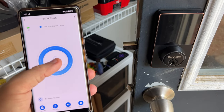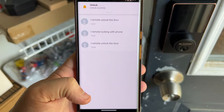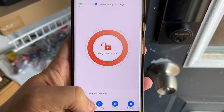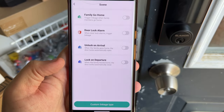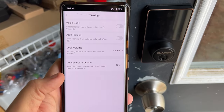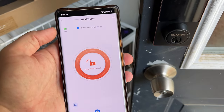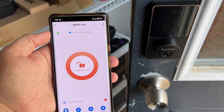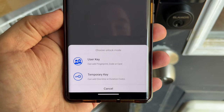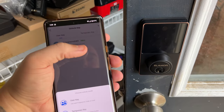We did it — it is officially set up! Nice and easy. The app shows records, so it'll show you who unlocked the door, especially if you set up different household members and user accounts. There's also 'Unlock on Arrival' using your phone's location, settings for voice code, auto locking, volume, and low power threshold. Under 'Unlock Keys' you can add a user, temporary key, card, fingerprint, or code — that's how you set up the codes on this.